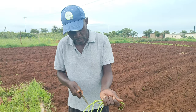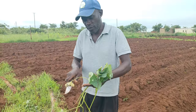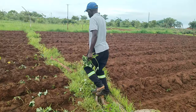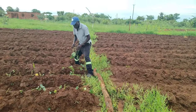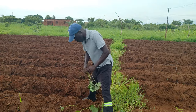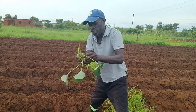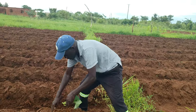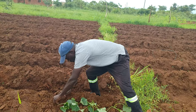You cut them — not very long, even 15 centimetres. They are not very difficult. After cutting them, you plant 15 centimetres apart between sections, and you can do 80 centimetres between rows. Then you take the vine, fold it, and plant it like that. You fold it and plant it like that.